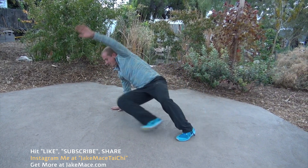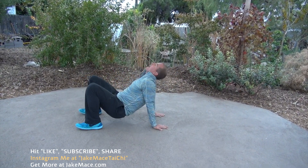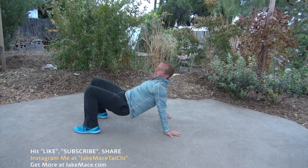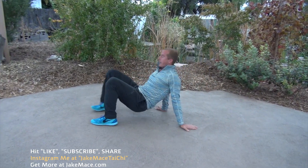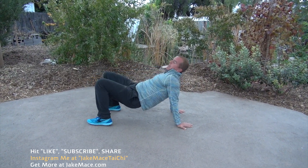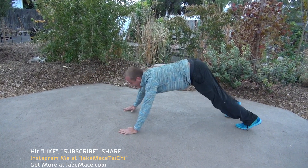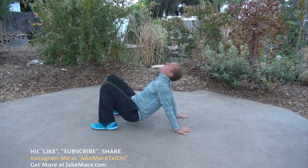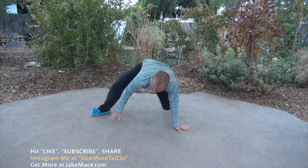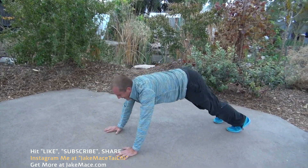Two: left hand up, switch through, arch, right hand up, bring it back. Three — keep going, switch, arch, bring it back. Four: left hand up, arch, right hand up. Five, that's halfway. Six, seven, eight — this is awesome. Nine, last one after this — arch. Ten: sit through, arch up, bring it back. Hold, hold, hold. Up on your feet.